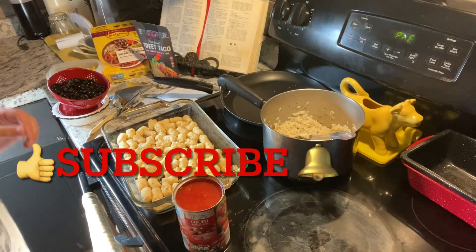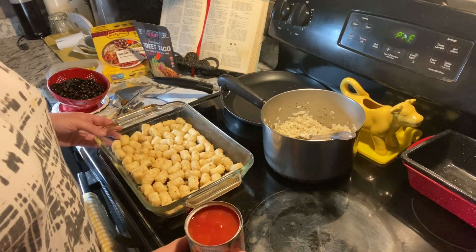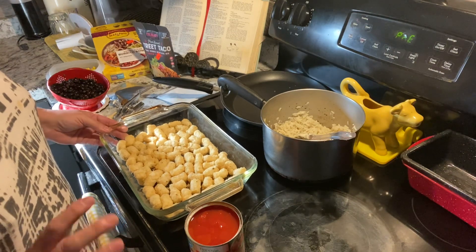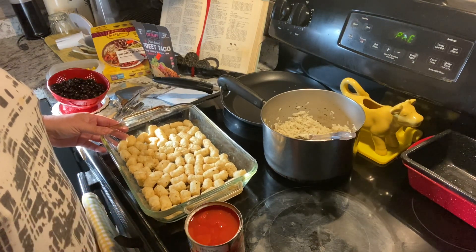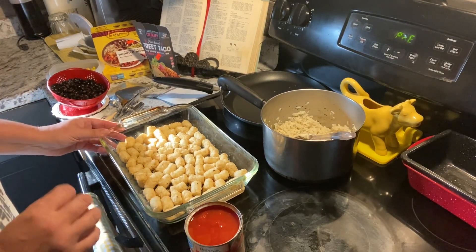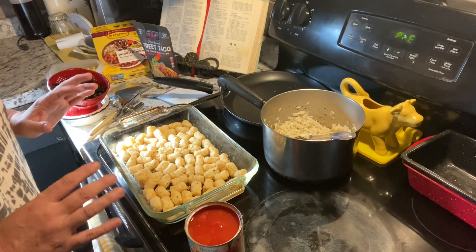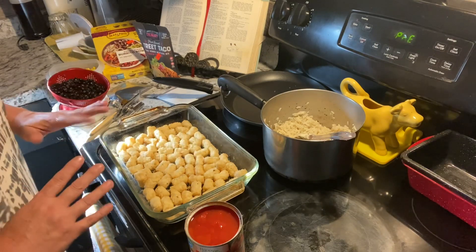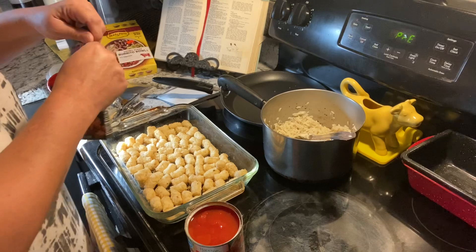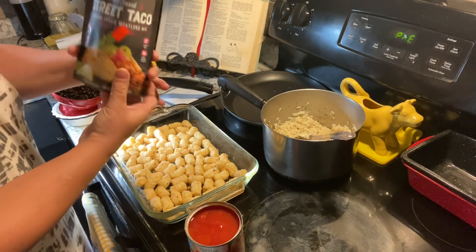Hey guys, welcome back! We're going to put together a tater tot Mexican casserole. This is going to be really fast, quick and easy. It is extremely hot here, so we want something that is easy to cook without using the stove or oven very often. We're going to throw this all together, stick it in the oven, and get the oven off as quickly as we can.